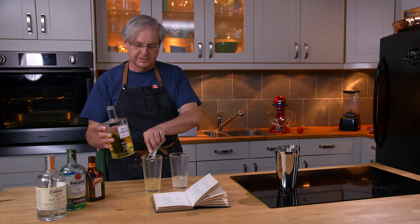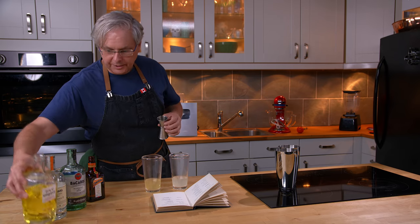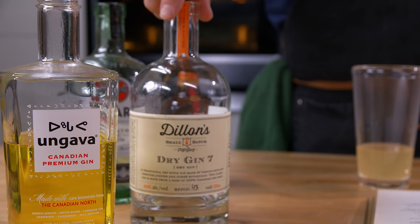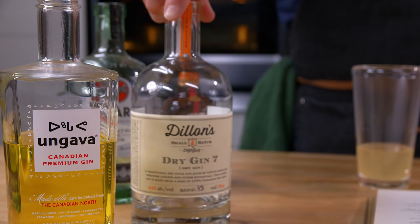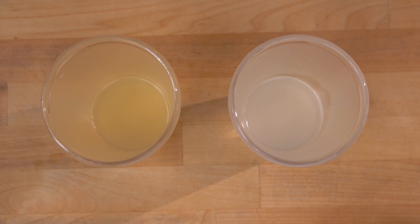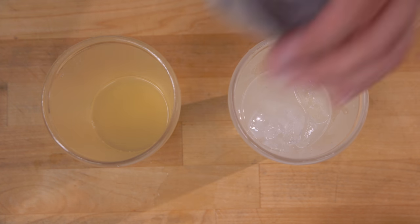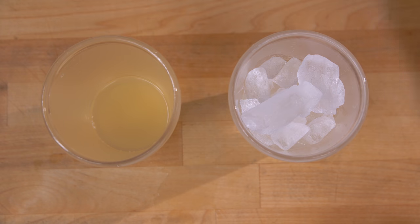This is Angava — it's a Canadian gin made with botanicals from the northern forests of Quebec. This is Dylan's gin, also a Canadian gin, and it's made with rye. We really like both of these. And ice. And shake.